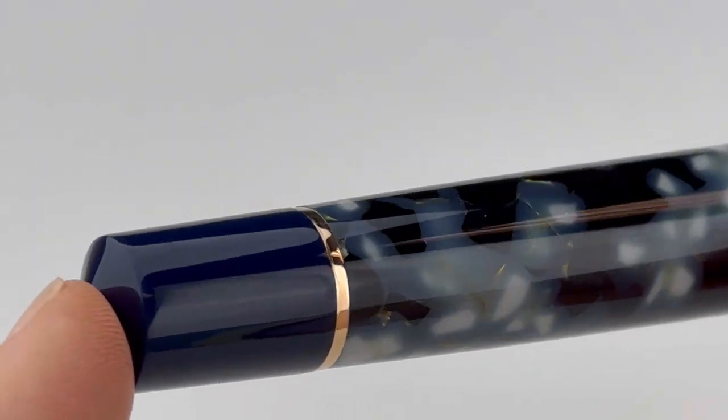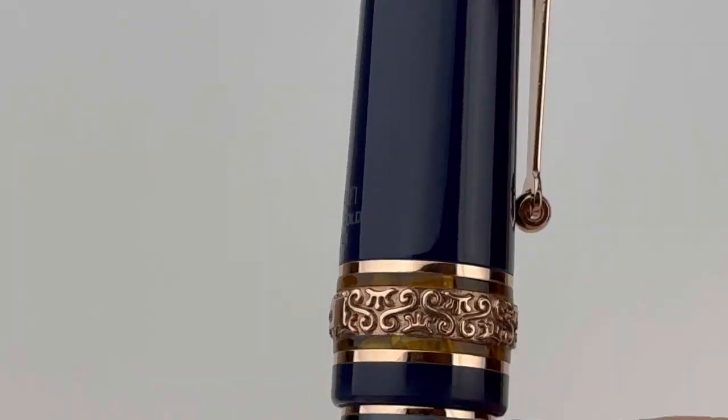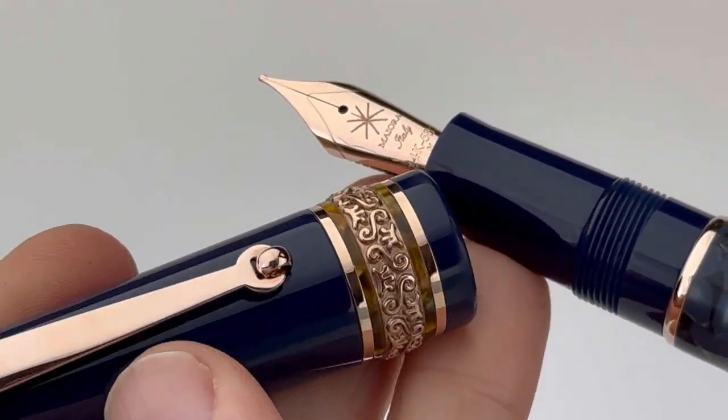The majority of the pen is made of two different resin colors — a marbled blue and white resin, and then a really dark blue resin on the cap section and the back end of the barrel.